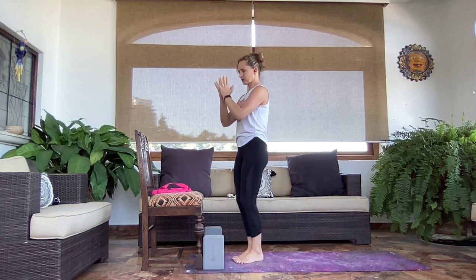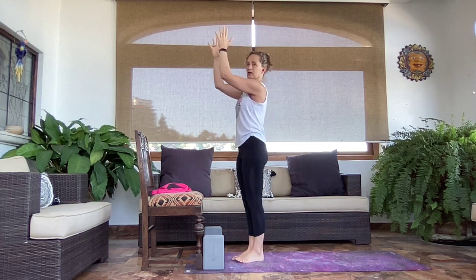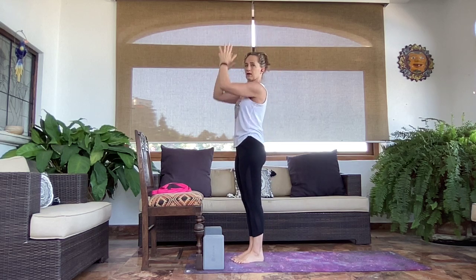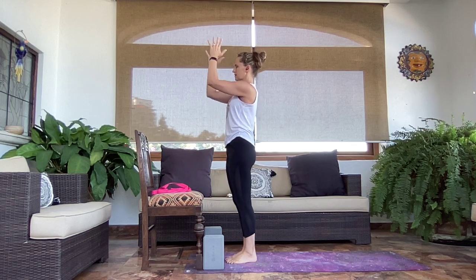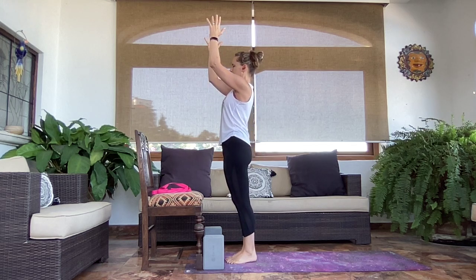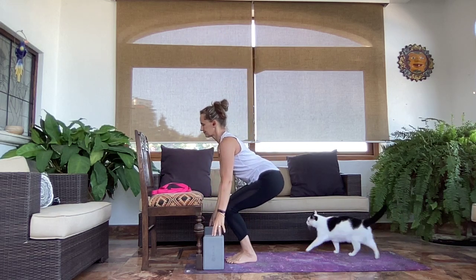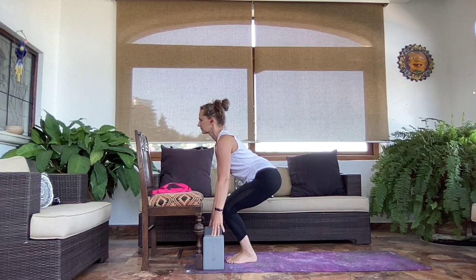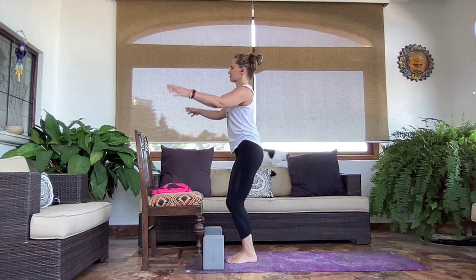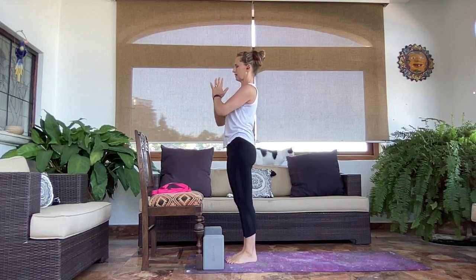Maybe you go a little higher — inhale, stretch up. You could separate the hands if that feels more comfortable. Anywhere on the spectrum between a very low lift and all the way up is a perfectly good option. For an in-between option: inhale, stretch arms up two-thirds of the way, then exhale and hinge forward — reach for your chair or blocks. Inhale, shift forward. Exhale, sit the hips down, look forward. Then inhale, bring those arms up wherever they reach comfortably, and exhale hands to your heart.